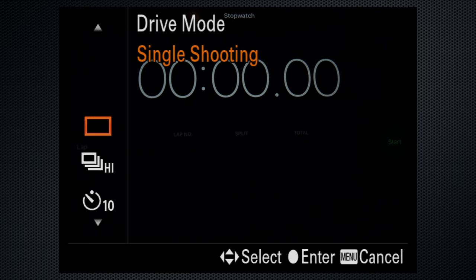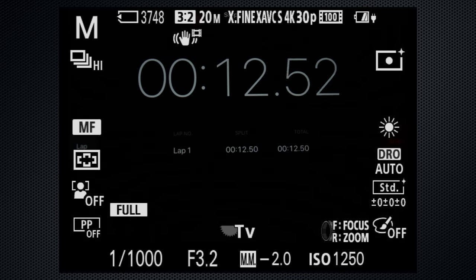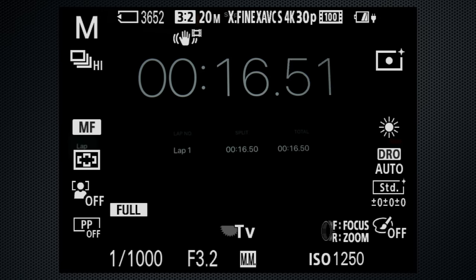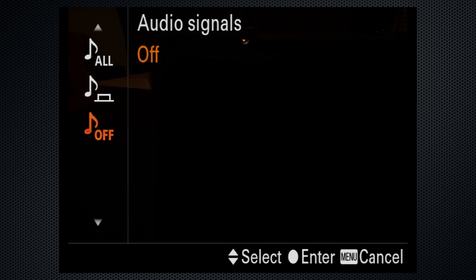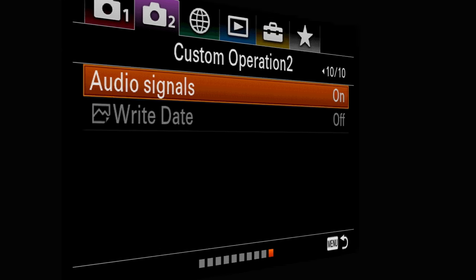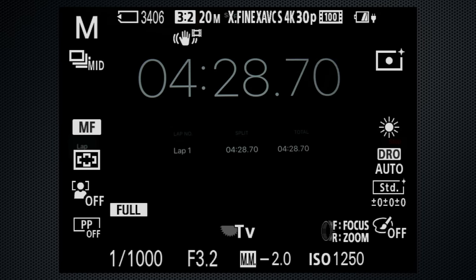In burst mode, recording extra fine JPEGs to a UHS-1 U3 card with manual settings: in high-speed using the electronic shutter, it held at 24 frames per second for 10 seconds, then slowed to 3 per second. There is a shutter sound which can be disabled, and then it's completely silent — the actual mechanical shutter sound is very subtle and quiet. With the mechanical shutter at mid-speed, I counted 10 frames per second for 30 seconds before it slowed. Those are impressive numbers. It does take a long time — up to 90 seconds — for the buffer to clear, during which time the menu is not available.